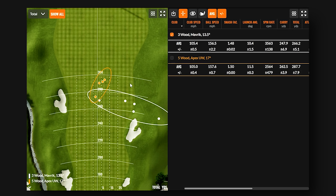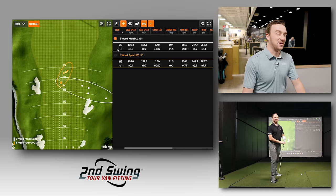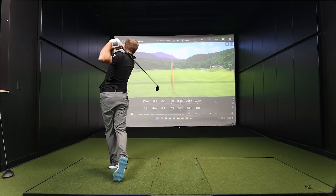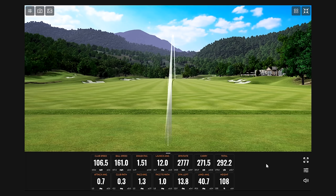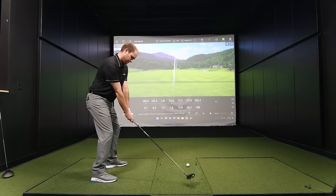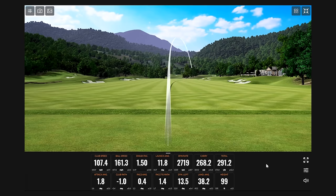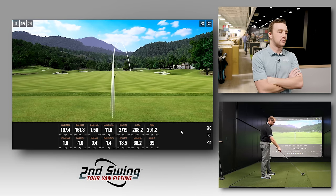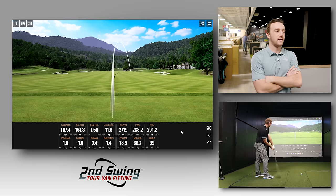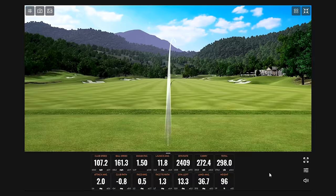They move into the second round — five more shots with each club. Thomas hits the Maverick with better strike numbers this time, but still struggles to control direction. One shot that felt well-struck still showed unexpected extra curve. He catches a couple low on the face. Despite better swing numbers, he says he just cannot hit this club straight.